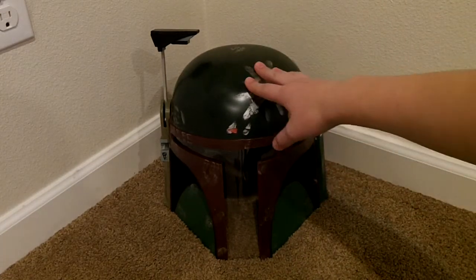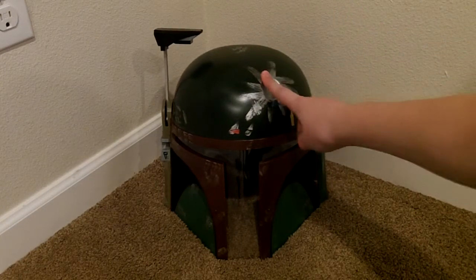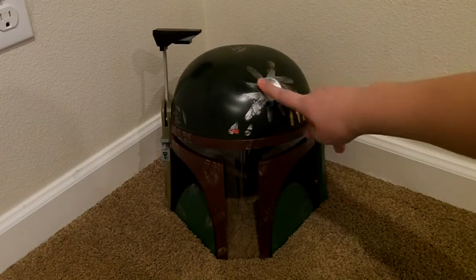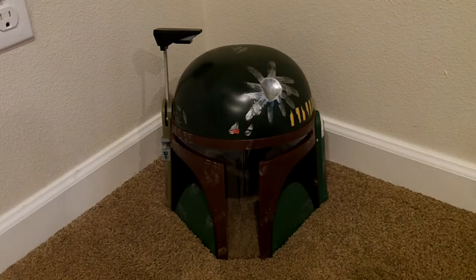I'm gonna be Boba Fett for Halloween, and so I bought this for my Halloween costume and to cosplay at, like, a Comic-Con or something.